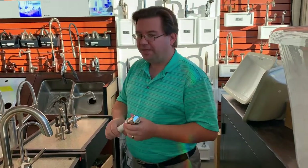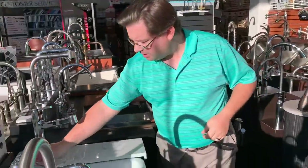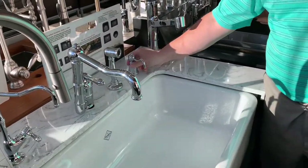So that's one accessory that you can choose to have on your kitchen sink. Another very popular selection is a soap dispenser, and again we can get a matching soap dispenser to match any style kitchen faucet.